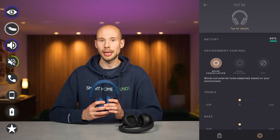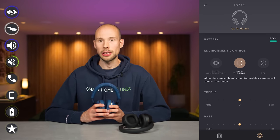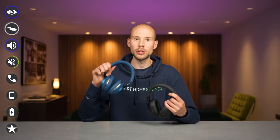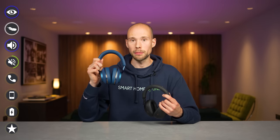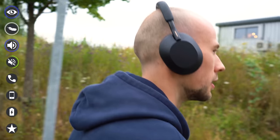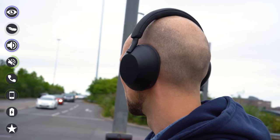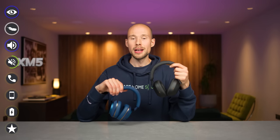On the PX7 S2s you can cycle through noise cancellation on, pass-through, or noise cancellation off. Both headphones offer a good standard of noise cancellation, and the PX7 S2s are a big step up from the last model. However, from our testing the Sony performs better in noisier environments and especially in outdoor settings, so the point goes to the Sonys.